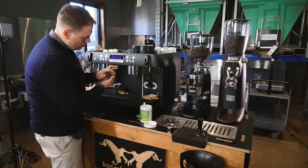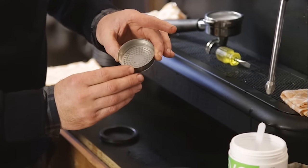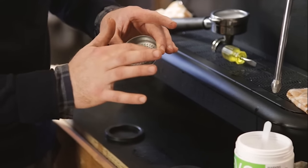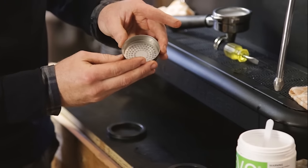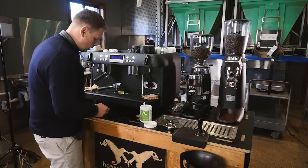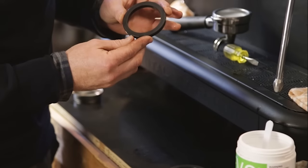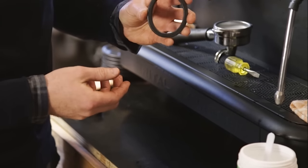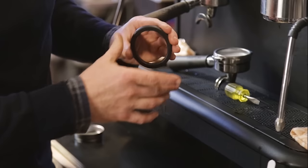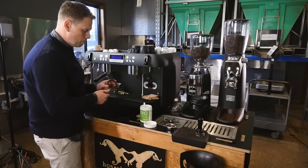First thing we're checking is the shower. We're looking to make sure it's nice and clean, not too much build-up or any holes blocked — same on this side. All pretty good. That'll get hand-washed with warm soapy water, then rinsed well. Check the seals — no chunks missing, nice and soft, not cracking or breaking. If they start to get brittle, it's time to change them out.